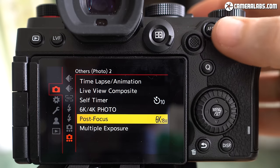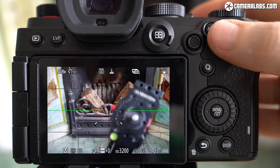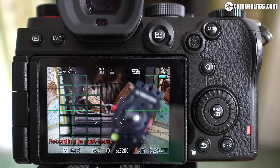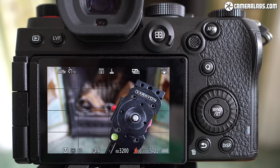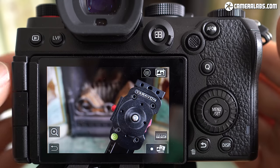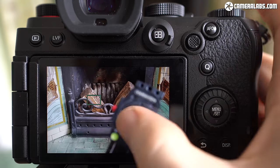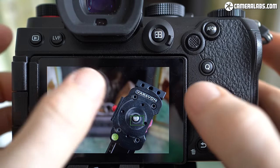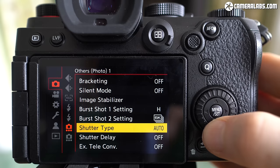4K and 6K photo can also be used in a post-focus mode, which racks the focus during a brief clip in order to capture a sharp image at multiple distances. Then in playback, you can just tap on the part of the image you'd like to be sharp, and the camera will automatically find the right frame for you to grab — as an 8 megapixel JPEG in 4K mode or 18 megapixels in 6K mode. It's easy to forget that initial recording process and feel you're actually watching magic at work.